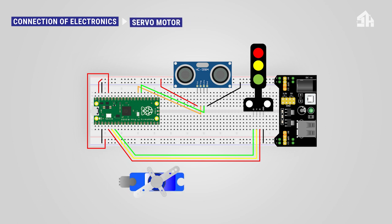For installing the servo motor: connect the red cable to the 5-volt rail, connect the black or brown cable to the GND rail, and connect the orange cable to GPIO 1 pin.